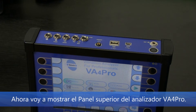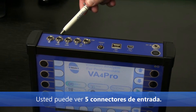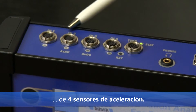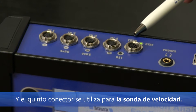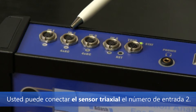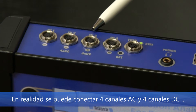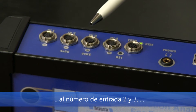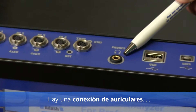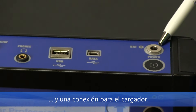Now I will show you the top panel of the VA4 Pro analyzer. You can see five input connectors. Four of them are used for direct connection of four acceleration sensors, and the fifth connector is used for a speed probe. You can connect a tri-axial sensor to input number two. You can actually connect four AC channels and four DC channels to inputs number two and three, but we will talk about it later. There is also a headphones connection, a USB port for data transfer, and the charger connection.